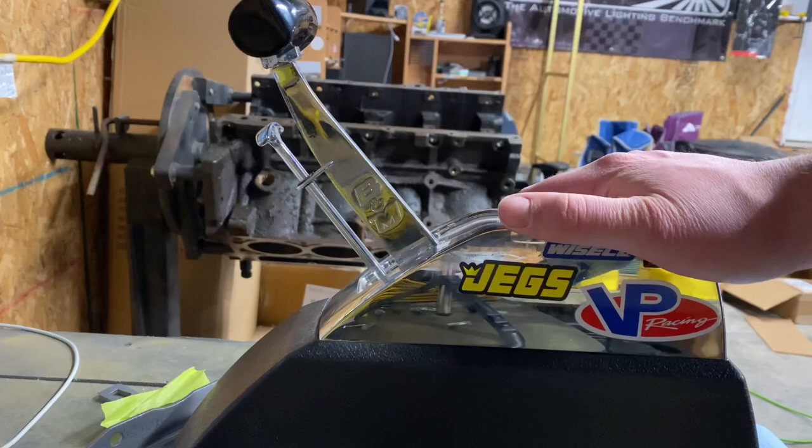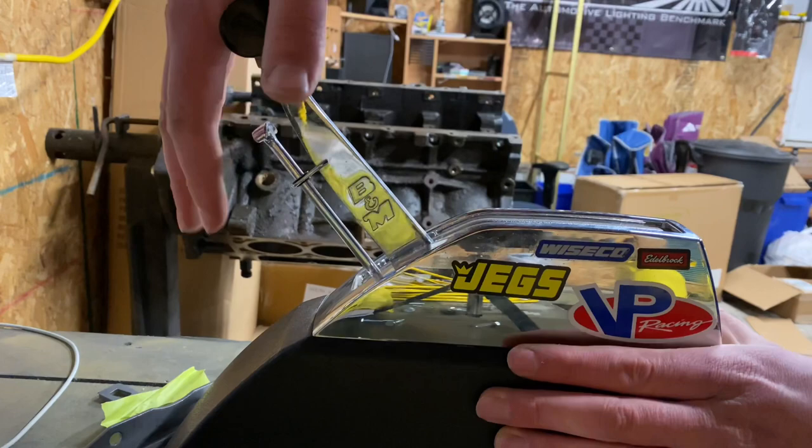The reason why they call it the Z-Gate is because of how it locks in each gear. Without further ado, this is for a 3-speed transmission.